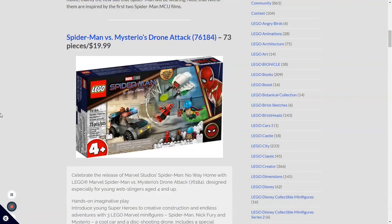On to the Spider-Man ones. Starting out with the first Spider-Man set, we have a 4-plus set — set number 76184, Spider-Man vs. Mysterio's Drone Attack, inspired by the Far From Home movie. I'm glad they used the accurate Spider-Man suit this time. There's a little small 4-plus car build with Nick Fury, which I'm pretty sure is the same one we got from the Far From Home sets. We have a drone right there, though I don't know why it's shooting something green — that's not very accurate.